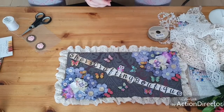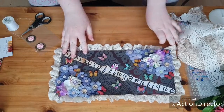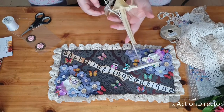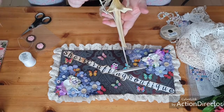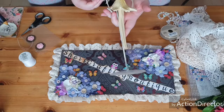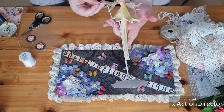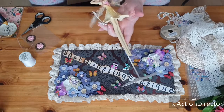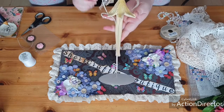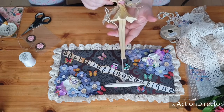Hi, this is Cher from Cher's Crafting Boutique. I was at my local car boot sale the other day and I came across this fairy jewellery holder. As you can see, it's seen better days, so I've got to take it apart and do it back up again, which I thought would be a nice little thing to do. I'm going to show you how I'm going to start.